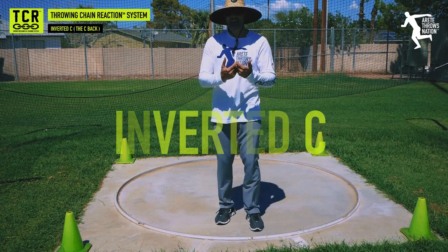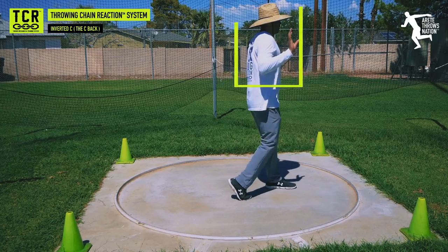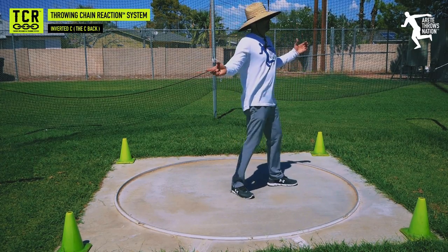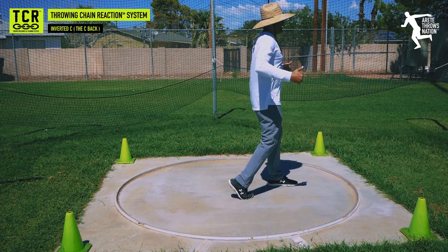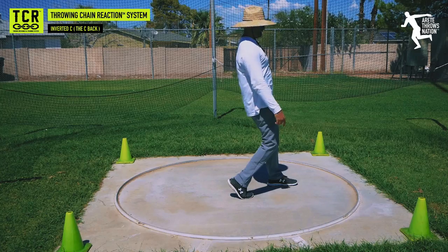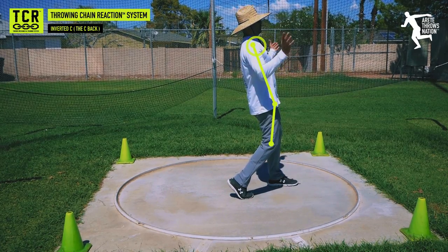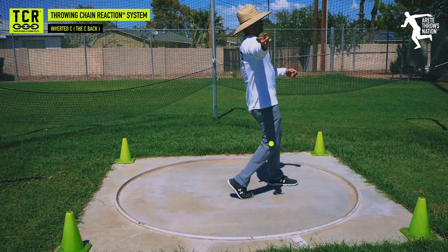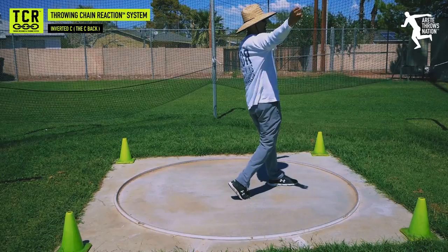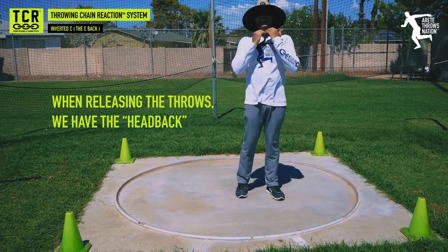We still hold by the inverted C position. When you look at the best throwers in the world, they're all here. What that means is we're going to see them all coming forward and we're going to see the stack — knee, hip, shoulder. I'm on this angle. As I throw and as I get that hip in front and I'm releasing that discus out here, or releasing that shot, we have the head back.